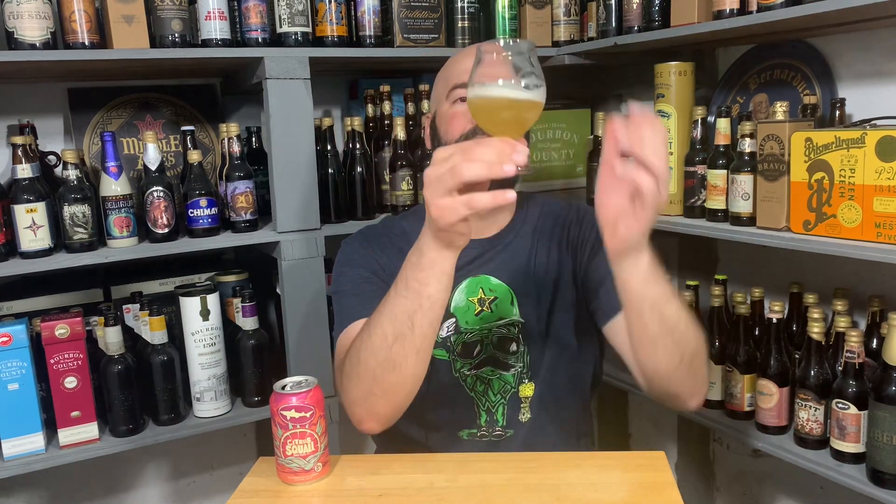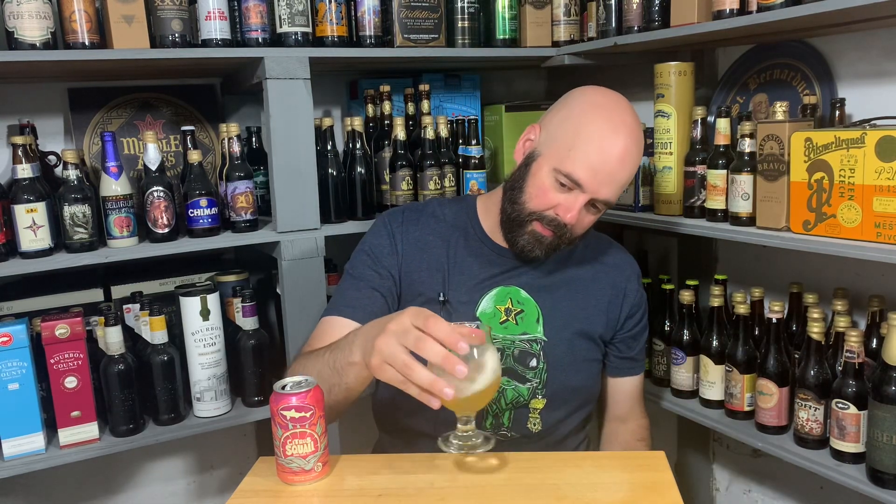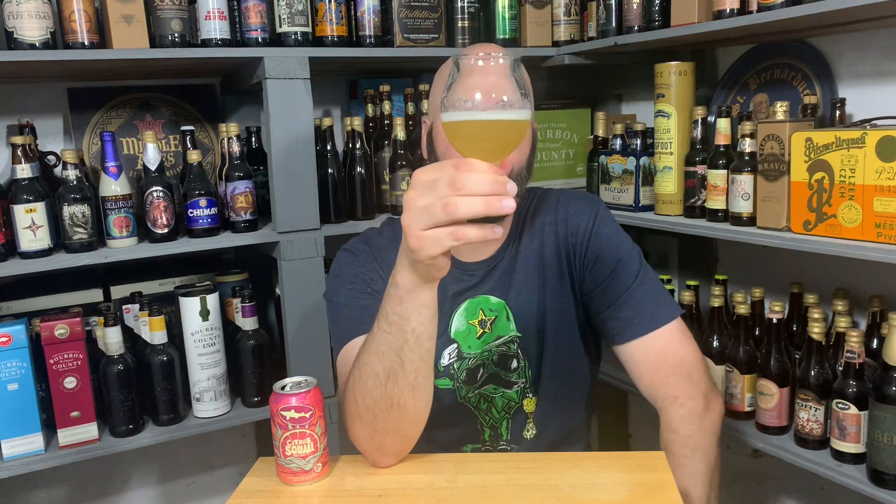I just got in from doing some yard work, so I want a refreshing beer after being out in the heat. Man, this glass is dirty — look how bad that is. Dirty glass mafia, that's still a thing.